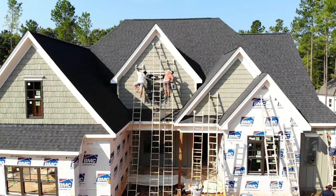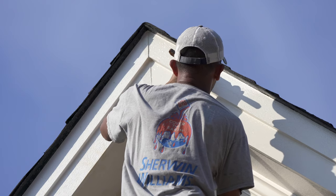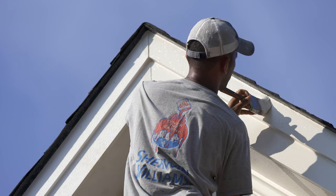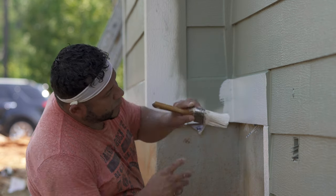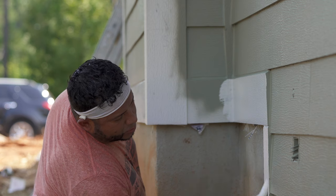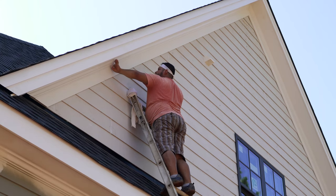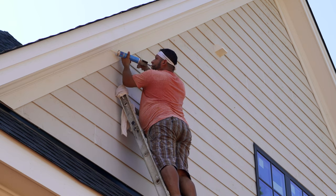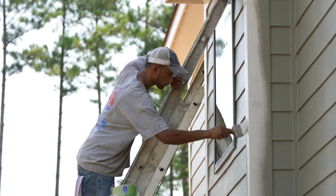Ply Gem trim and moldings are durable without painting, but may easily be painted for a custom look. Cellular PVC tends to hold paint much better than wood. For best results, we recommend using a 100% acrylic latex paint specially formulated for vinyl products. When the trim will be painted, any non-silicone caulk that is compatible with latex paint may be used to fill gaps and provide a finished appearance.